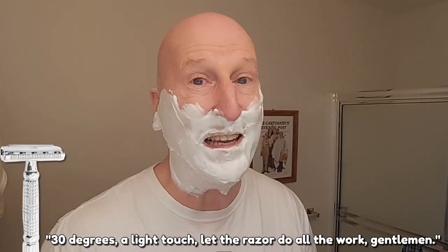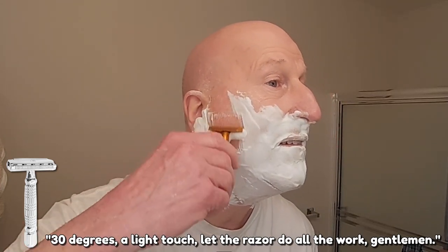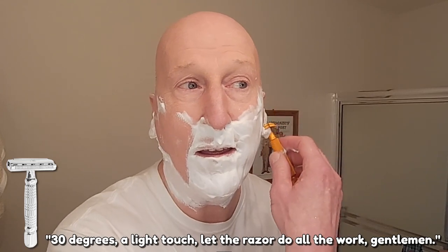30 degrees, a light touch — let the razor do all the work, gentlemen. Just plowing through that whisker very nicely, very smooth, very efficient. The lightweight makes the razor very nimble and maneuverable, and yet the razor head does all the work. I've always said let the weight of the razor do all the work — and in this case, even though it's a lighter weight, the aluminum material and the design have all come together where this razor does all the work.